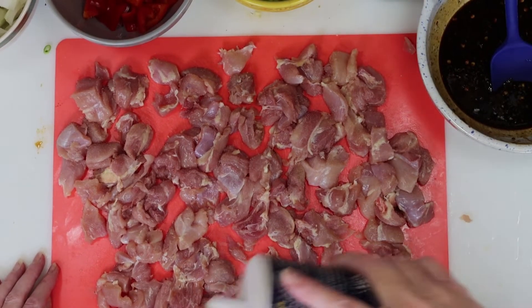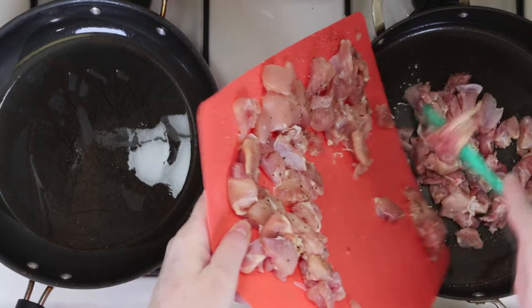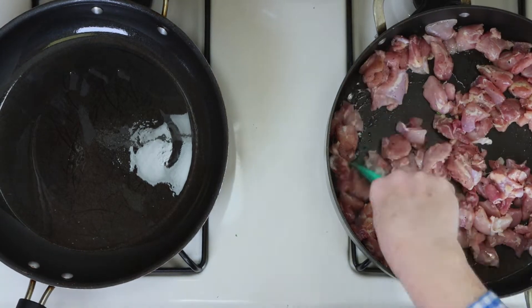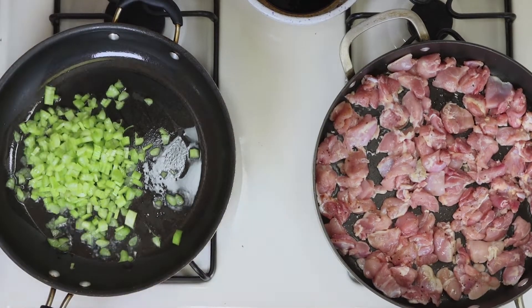Next, we'll season the chicken with some salt and some pepper. You'll need two pans for this with oil in both. I'll add the chicken to one pan and spread out the pieces. And in the other, I'm going to start by cooking the celery by itself for about two to three minutes.